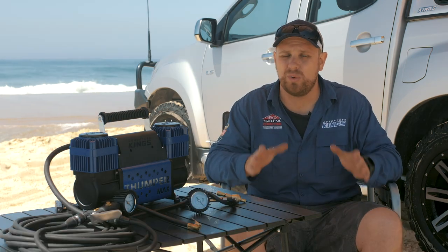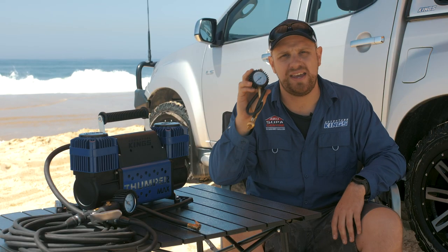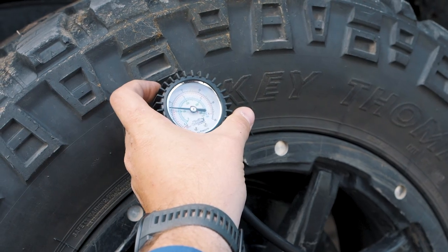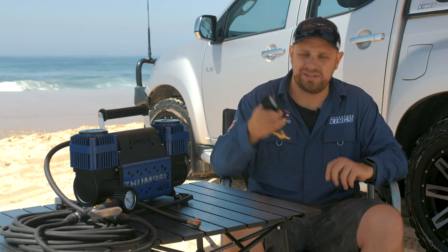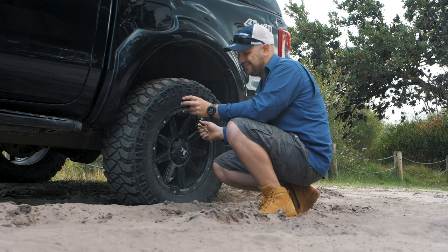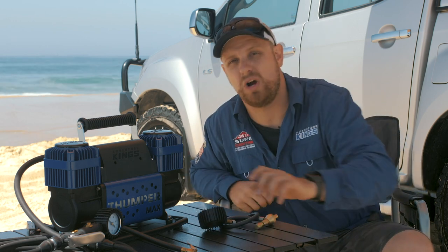Before we get into things, I want to quickly talk about two bits of gear that every four-wheel driver should be carrying to make adjusting tire pressures super easy. The first one is the Adventure King Quickie Tire Deflator. This lets you let your tires down so quick and so easy it's not funny. You could sit there with a stick in the tire valve, but it is super slow, it's tedious, and it isn't accurate — it's just a dead set pain. This little baby screws onto your tire valve and has a cool little inbuilt gauge so you know exactly what pressures you're dropping your tires to. The other cool thing is that it costs bugger all — it's a no-brainer, just get one and keep it in your four-wheel drive at all times.